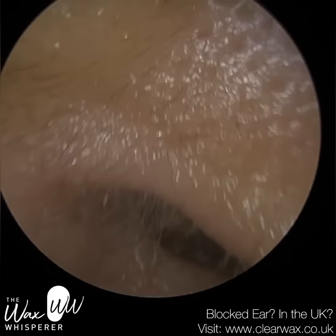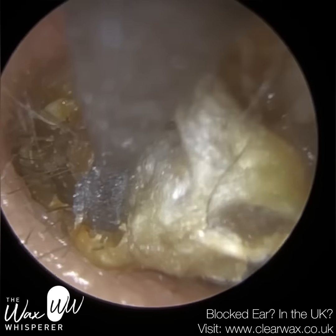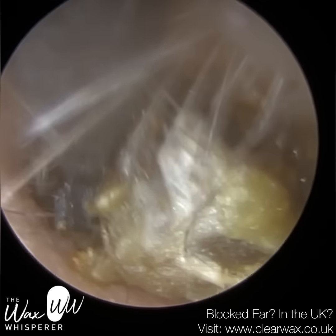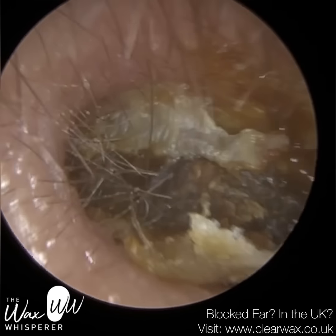So their left ear — you can see this really impacted plug of wax and keratin. And in the midsection of the ear canal, they have quite a narrowing; we call that an isthmus.